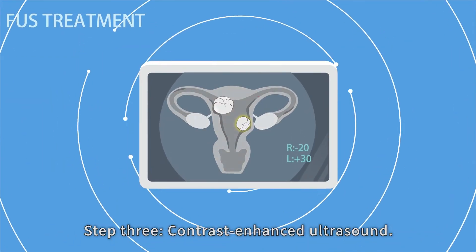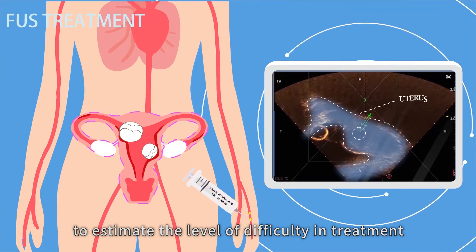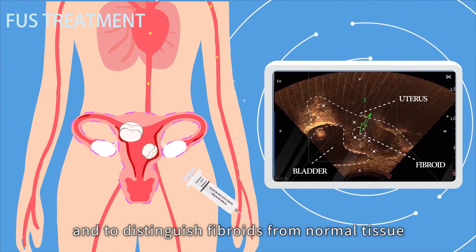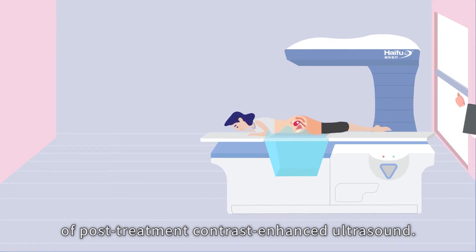Step three: contrast-enhanced ultrasound. Contrast agents are injected to determine blood perfusion, to estimate the level of difficulty in treatment, and to distinguish fibroids from normal tissue for comparison with the result of post-treatment contrast-enhanced ultrasound.